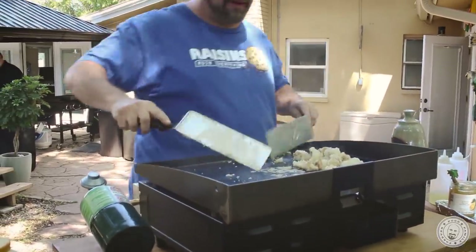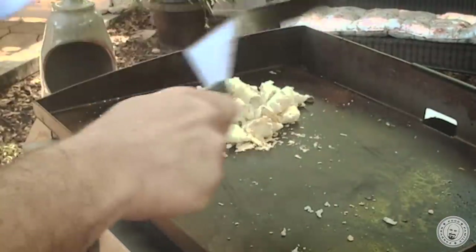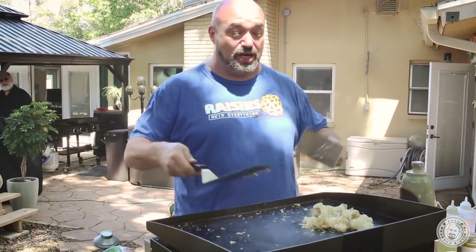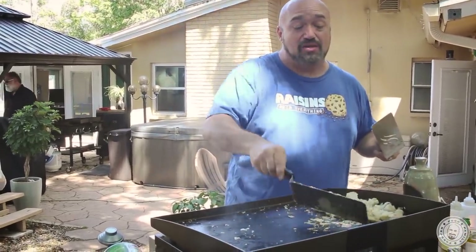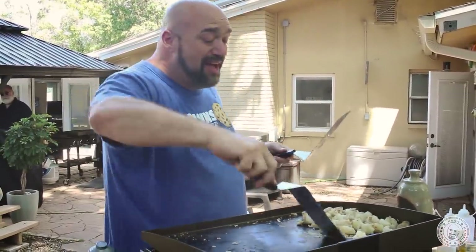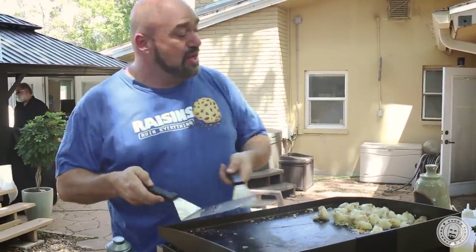Don't worry about the grill getting dirty because it's so simple to clean when we're done. I have a blog on this: always buy the accessories. Can you use a regular spatula? Yep. Is it as much fun? Nope. These are a — that little flip there. I'm telling you, you can have a good time with this.